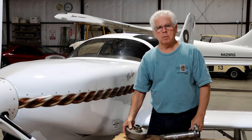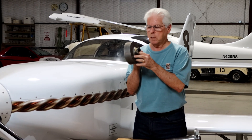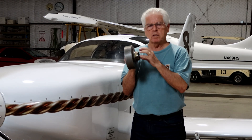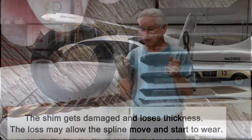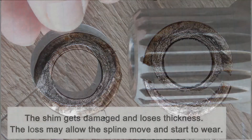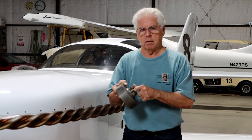The problem I was having with adjusting the preload using the standard method — putting the shim in the ring gear — was that every time I took the gearbox apart, the shim was severely beat up: cracked, loss of metal, that type of thing. So I wanted to come up with a different method and get rid of this shim.